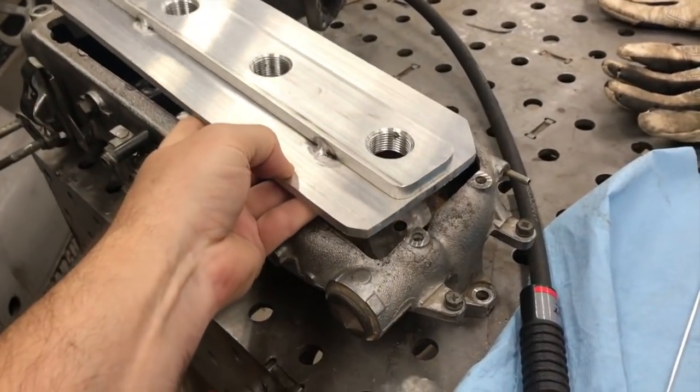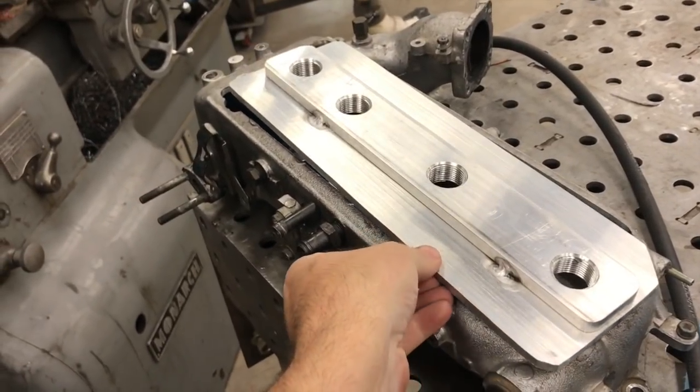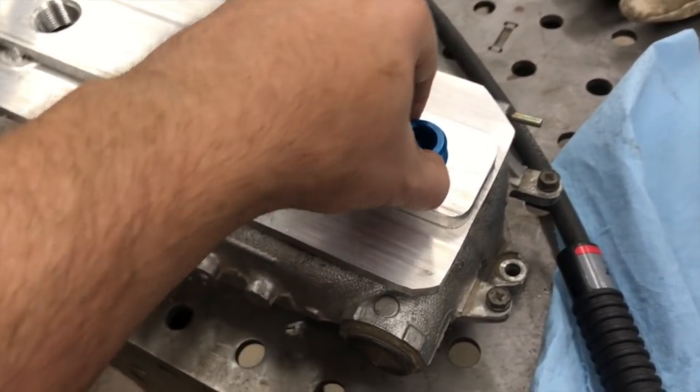Hey, what's up guys, welcome back to the Ramsey Custom Shop. My name is Gary. I'm getting ready to weld on the top I made for this intake — I'll show you the details of that in another video. What I want to do in this video is test the strength of these welds to make sure they're strong enough before I finish up the project and weld it all in.